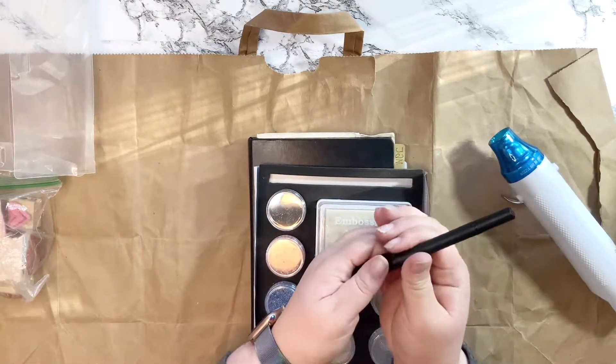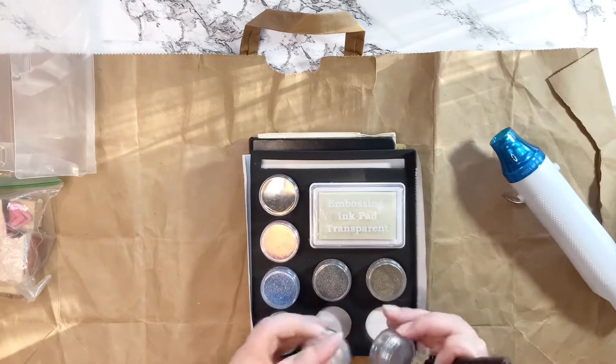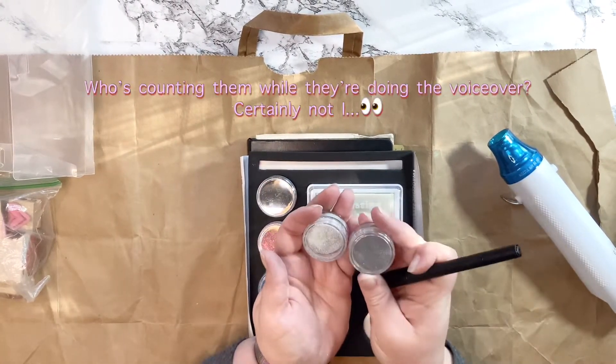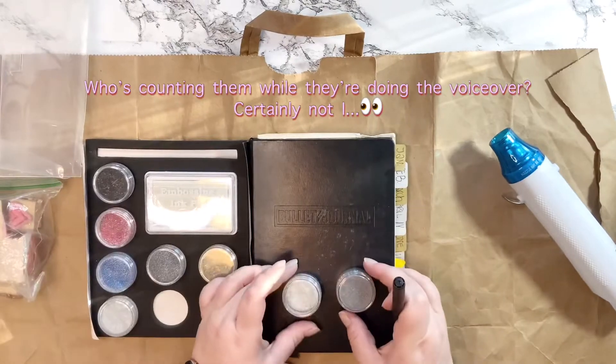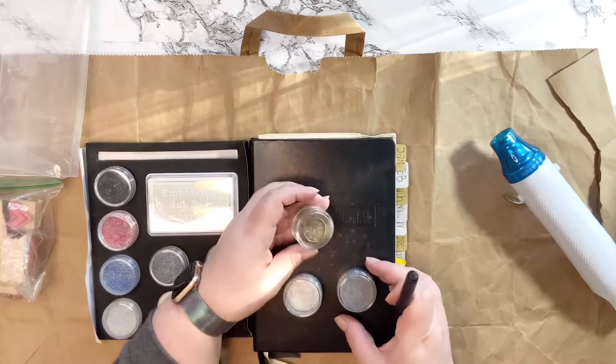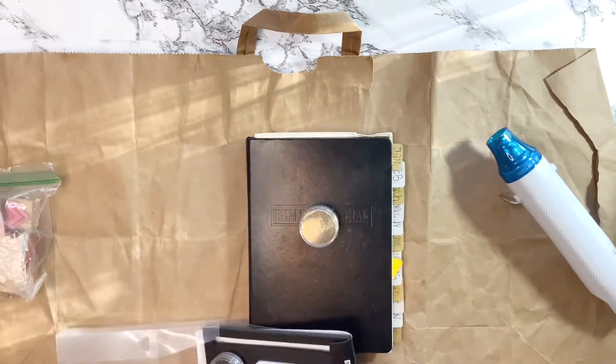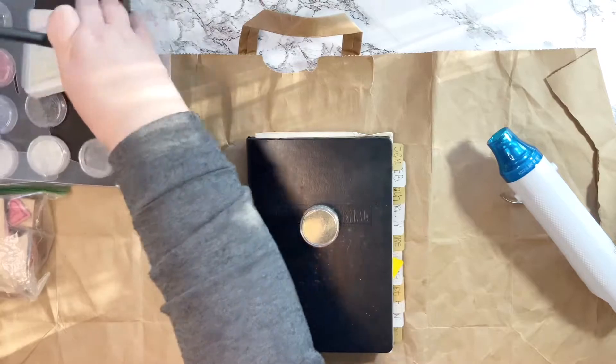The kit came with a two-sided pen of the embossing ink and also an ink pad, so I grabbed my stamps. It also came with eight colors of glitter. Here I am trying to decide which one I'm going to use — I'm labeling my 2020 bullet journal and I decided on gold, as you can see.